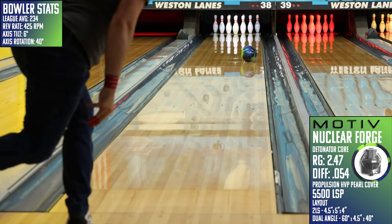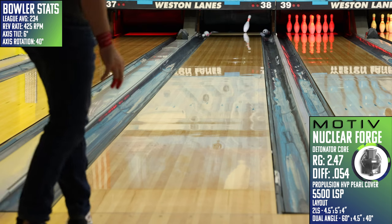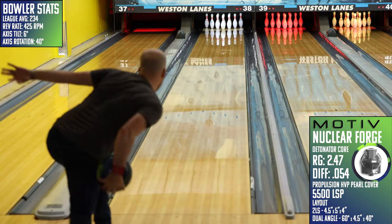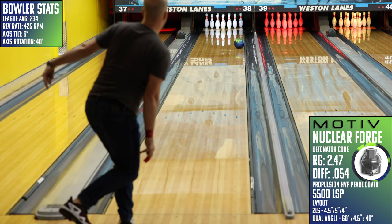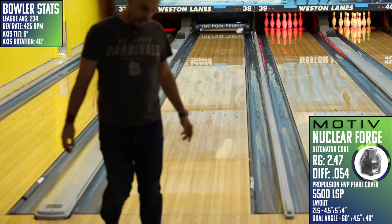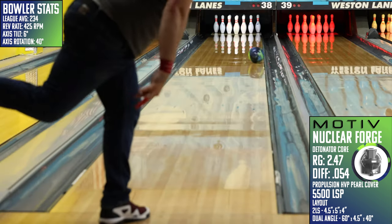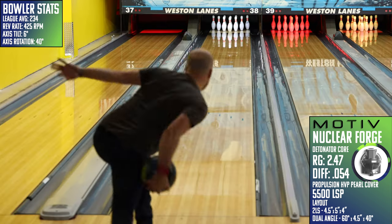For the layout, I went with a 4.5x5x4 2LS layout. This is the same as what I had on my IQ2 Ruby, as that's been one of my favorites and most reliable symmetrical pearls for the last few months. And even though these two pieces aren't identical, I see them filling a very similar place in my bag and on the lanes. I think we actually have a truly angular, high-risk, high-reward type of shape for Motiv.